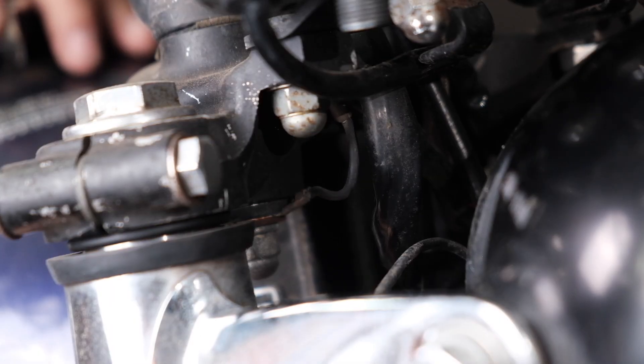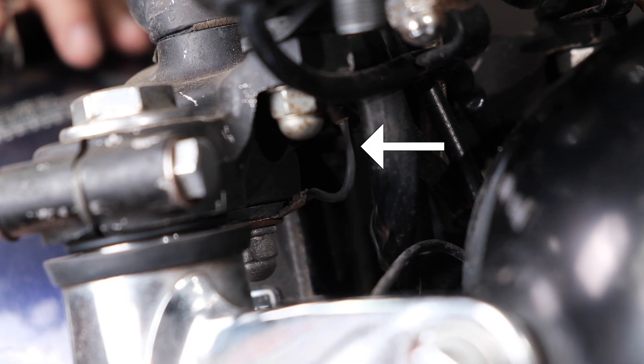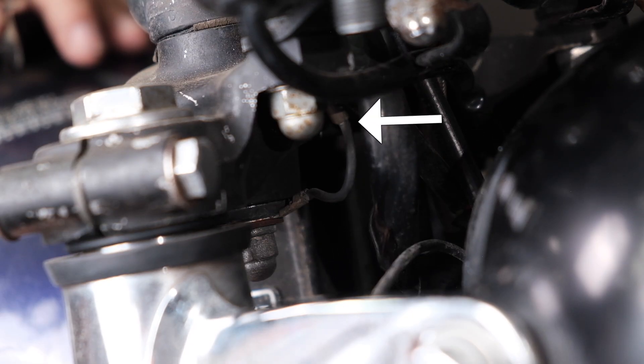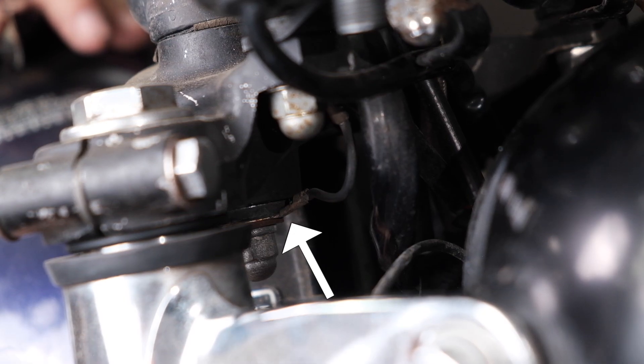Another interesting spot with a hidden ground connection is between the handlebars and the wiring harness. The handlebars are rubber mounted with upper and lower bushings for vibration isolation, which means they are not physically touching the upper triple tree and other parts of the ground system. So there's a little jumper wire here that connects the handlebar yoke, handlebars, and switch boxes to the rest of the system. Without that little wire, a lot of the ground connections in the switch boxes will not work, so make sure it's not missing.